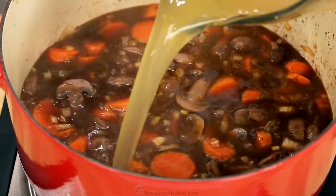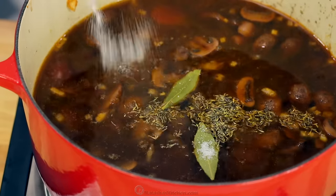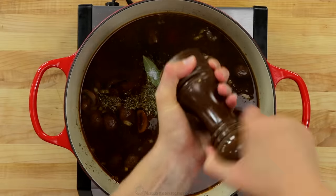Add four cups of beef broth and season with two bay leaves, half a teaspoon of dried thyme, a teaspoon of salt, and half a teaspoon of black pepper.